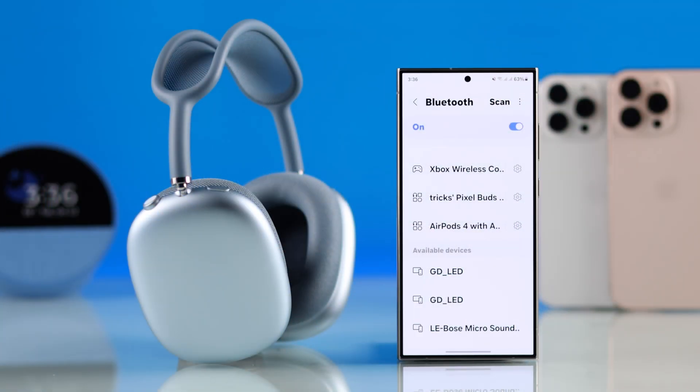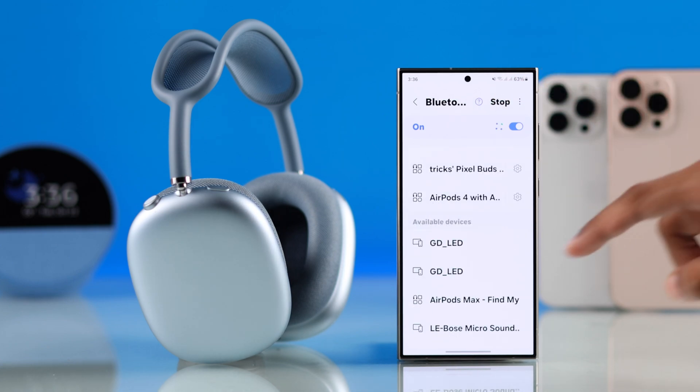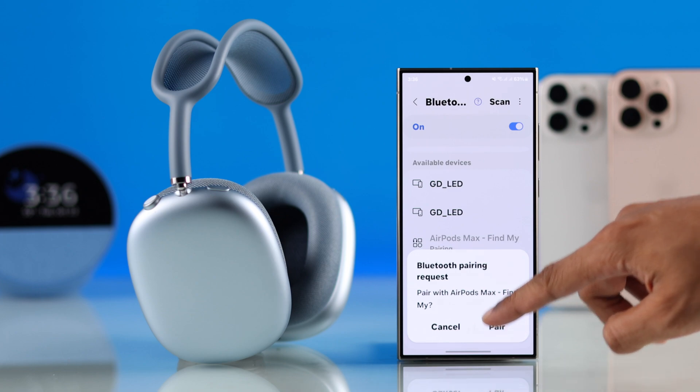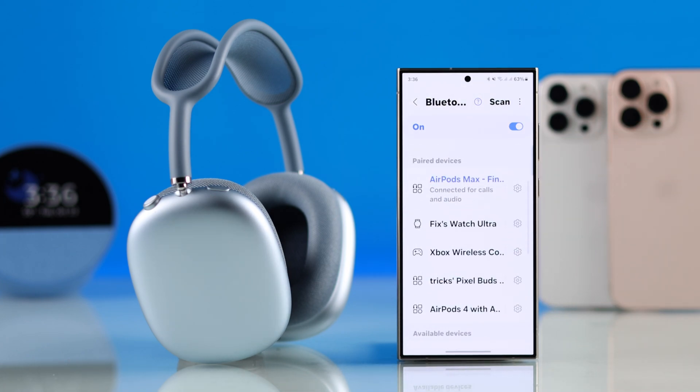Now you can go back to your Android smartphone and scan again, then just tap on your AirPods Max, hit Pair on the pop-up, and your AirPods Max will be connected to your Android.